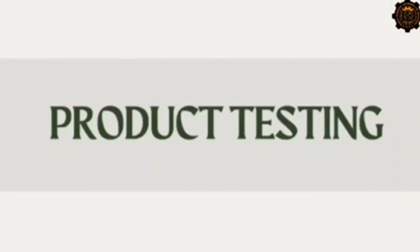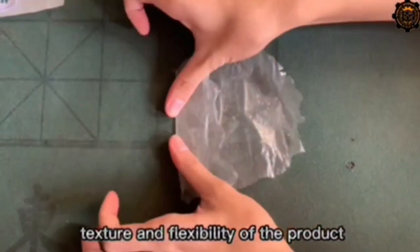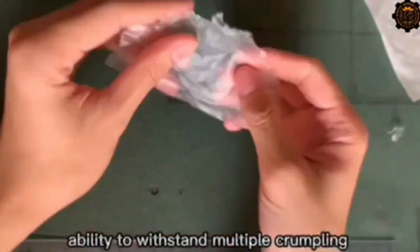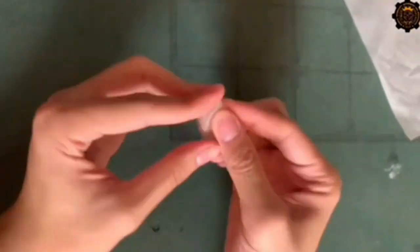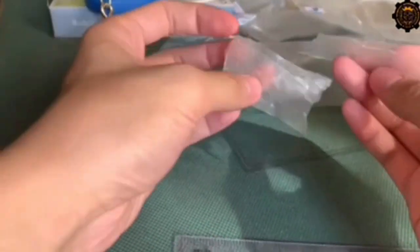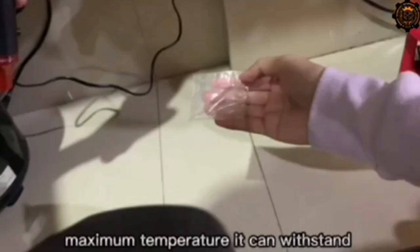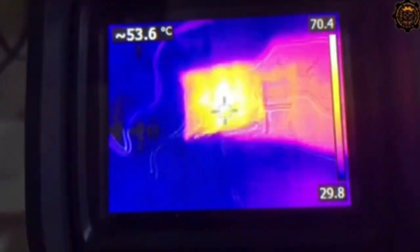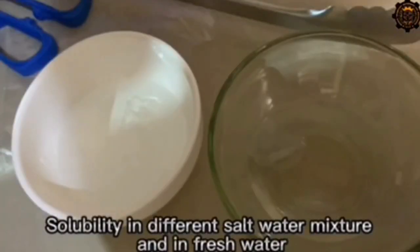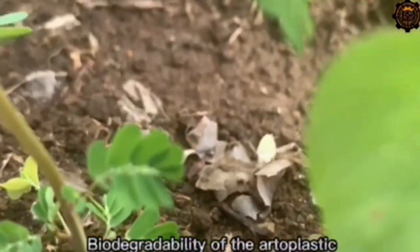Once dry, the researchers conducted a series of tests: texture and flexibility of the product, total length it can expand when stretched without ripping, crumpling, ability to resist tearing at three different levels, weight that the bioplastic can withstand while attached to a crane scale, the maximum temperature it can withstand, solubility in different saltwater mixtures, and the amount of time needed for the bioplastic to totally decompose naturally.